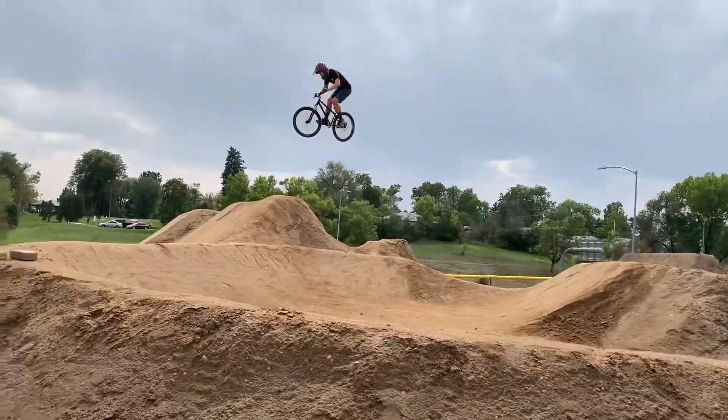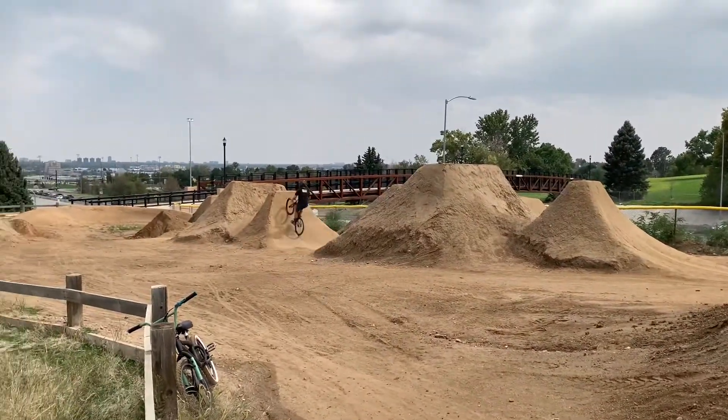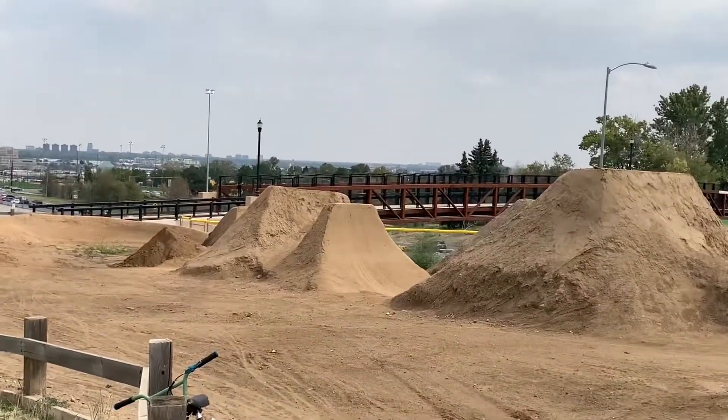They even have a sprinkler system that goes off automatically to keep the jumps moist, which is why you can see some muddy patches of land next to the jumps in this clip.